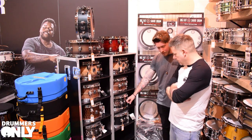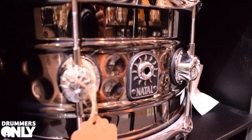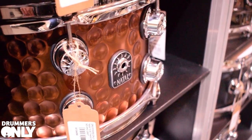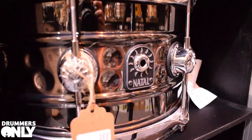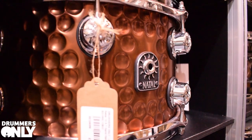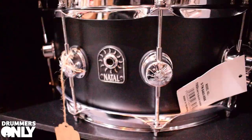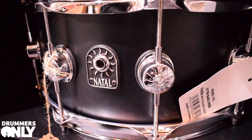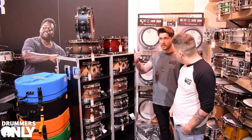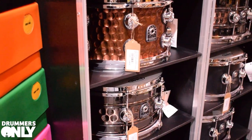We've also got Cafe Racer metal snares — beaded hammered, with a slight bead in the middle, and a full hand-hammered version. The hand-hammered ones have a double row of lugs, while the standard beaded hammered has a single row. All come with Evans top and bottom and the three-way throw-off, with a couple of size options. And down here we've got the Cafe Racer flat-collared snares that match the kits — you can get any Cafe Racer snare to match whichever Cafe Racer kit you buy, same tulip wood shells, same heads, chrome hardware.